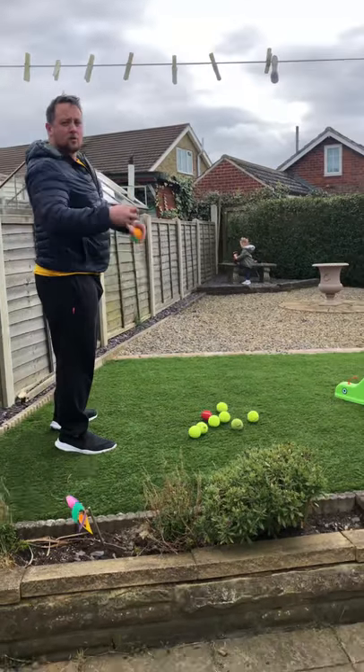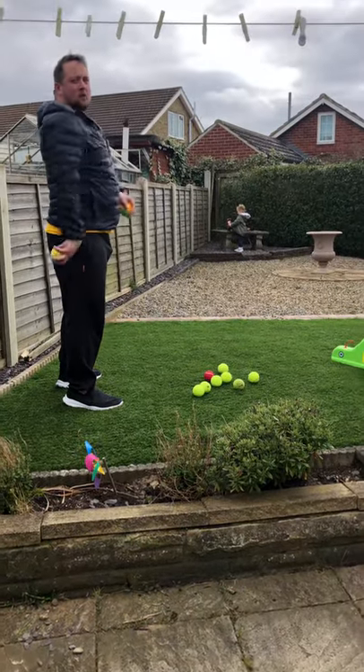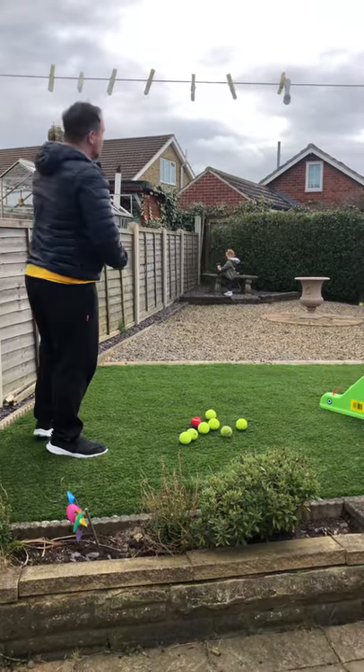One hand — if you get a small ball. If you're using a football or a bigger ball, try to get two hands — a bit of basketball we practiced a while ago.